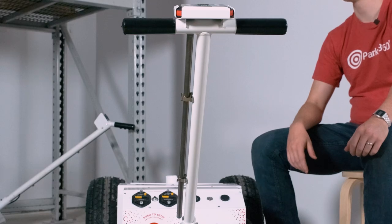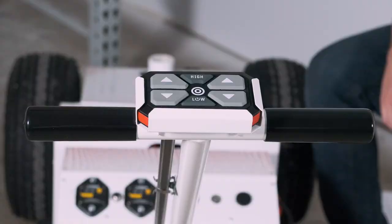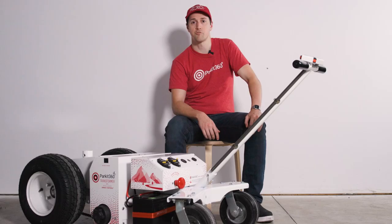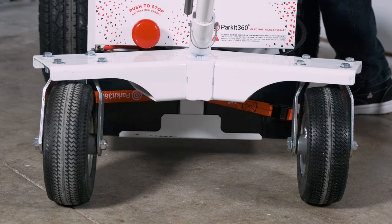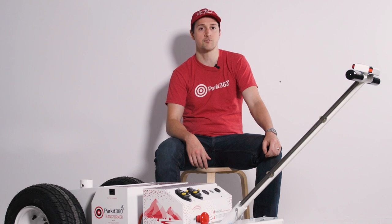The T-bar handle can be installed to provide an easy way to manually move the Transformer in freewheel mode. The top of the handle also has a convenient bracket that can hold the controller for storage or if you prefer to steer in a more hands-on manner. The castor wheels are mounted to the unit to take some of the weight of the dolly when moving it by hand, which lightens the load and makes it easier for transport.